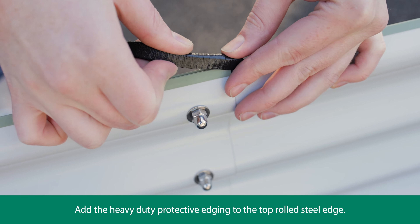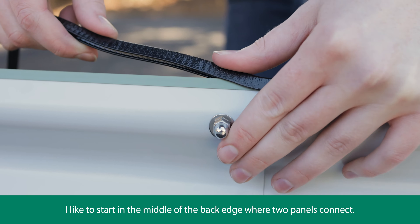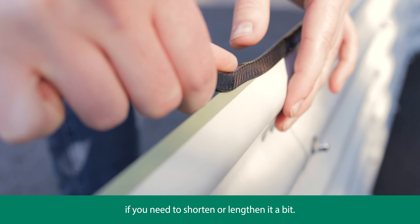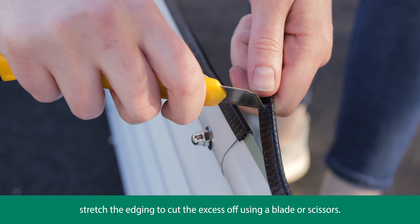Add the heavy-duty protective edging to the top rolled steel edge. I like to start in the middle of the back edge where two panels connect. Press the edging down as you go, noting that the edging has some stretch if you need to shorten or lengthen it a bit. When you reach the end, stretch the edging to cut the excess off using a blade or scissors.